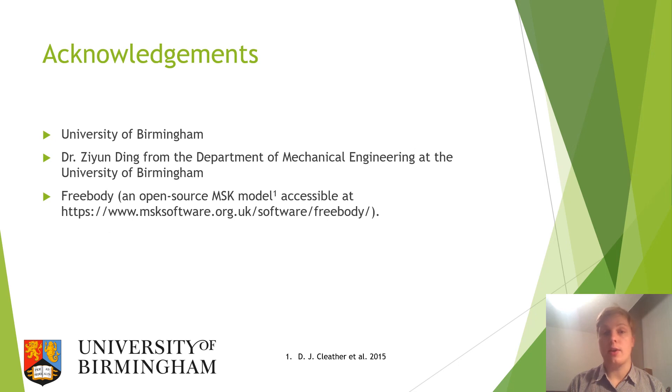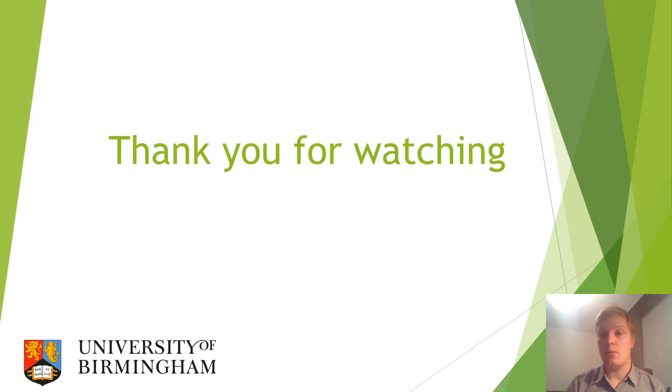I would like to thank the University of Birmingham and specifically Dr. Zian Ding from the Department of Mechanical Engineering there for their support and data for this study, and also FreeBody whose software I used. Thank you all for watching.